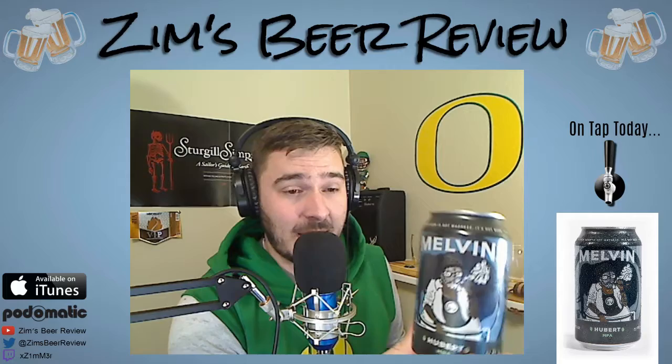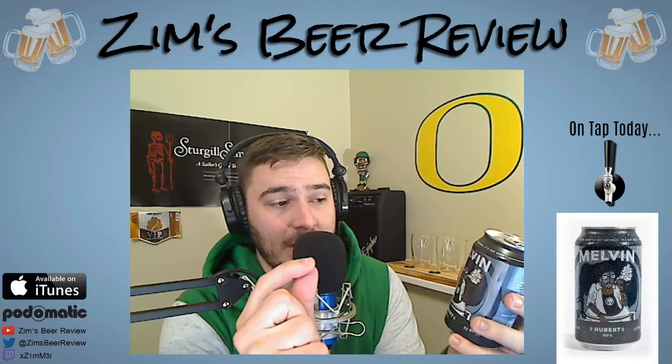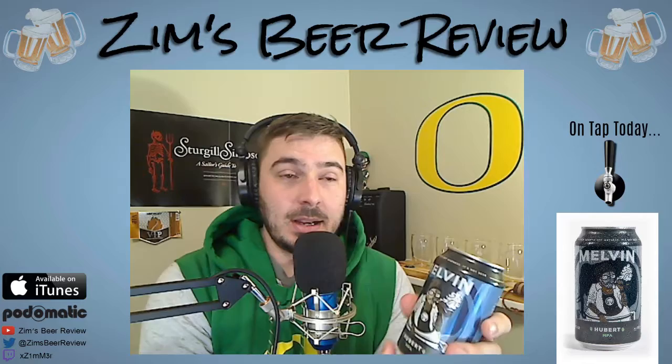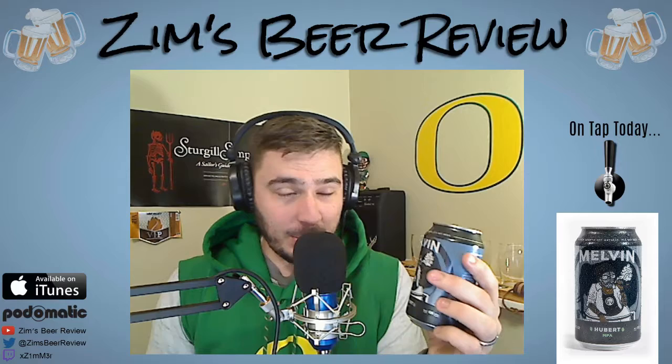I'm really excited to try this one. I've had a lot of other Melvin beers in the past — they're a Wyoming brew, they're from Wyoming — and I love everything I've had from them. They make phenomenal beer. I really enjoy IPAs, so I'm really excited to try this knowing this is what they think a pale ale should taste like. They're calling it their MPA.